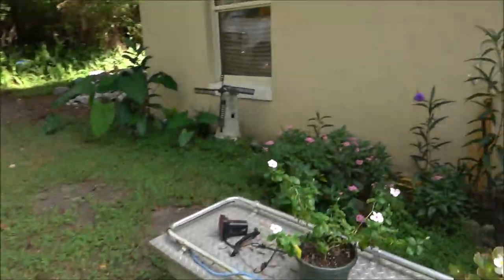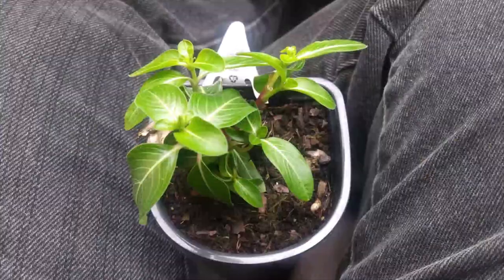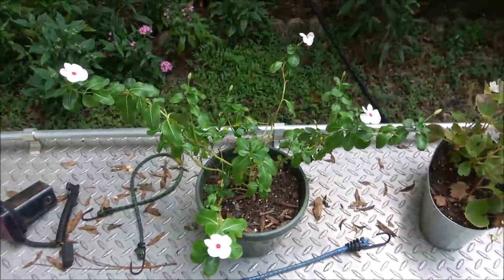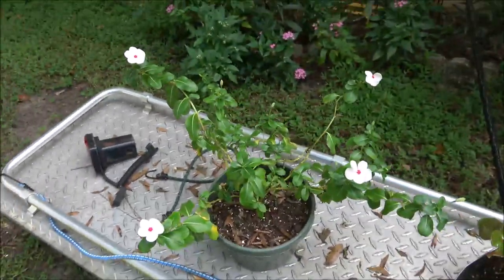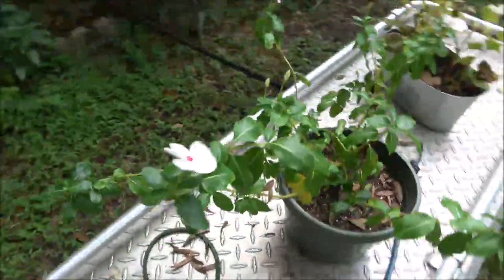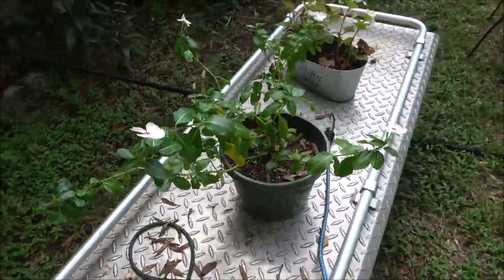You guys remember Eli when he was a baby? That's him now — little Eli. He needs some water.